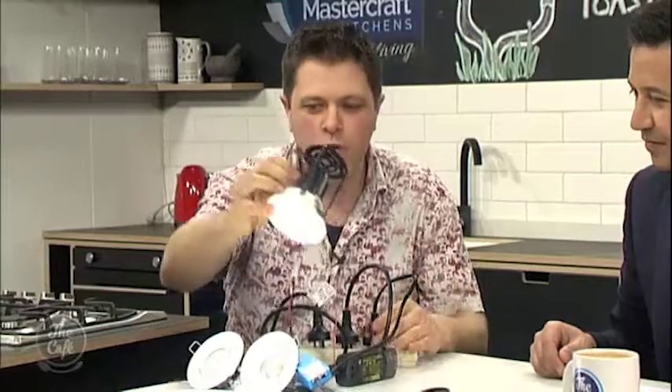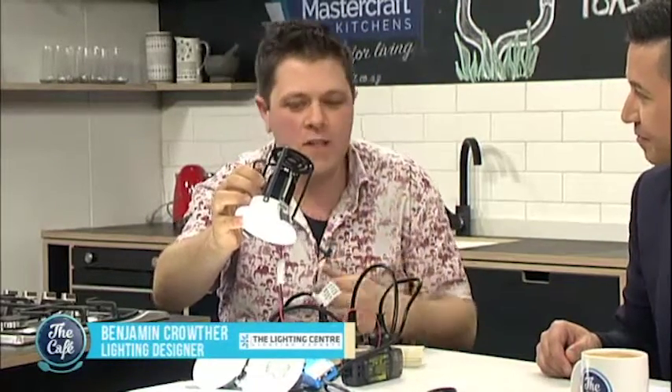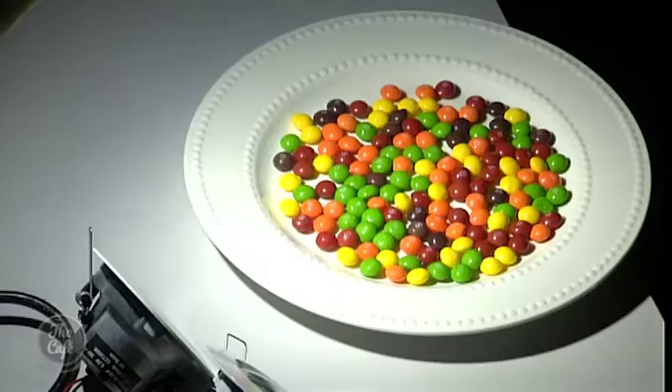Hey Benjamin, nice to have you in the studio. So tell me about the different lights that you've got here. This is about quality, isn't it? So we're talking quality of light. We've got here a pretty average quality light. Most people would have this sort of LED light going into their homes these days because people haven't really been concentrating on the quality of their light.